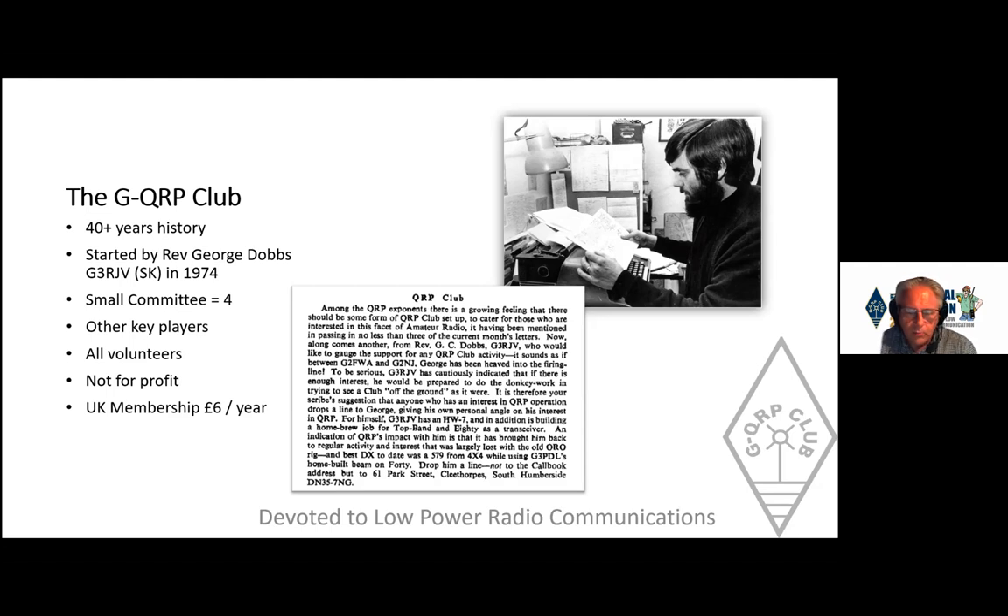The club has a very small committee of four: myself as chairman, Graham G3MFJ as treasurer, Daphne G7ENA as membership secretary, and Dick G0BPS as secretary. There's also a wider team who do great work — Tony G4WIF runs our website, and Tex G1TEX, who used to work for Practical Wireless, is our Sprat magazine editor and has brought full colour production to the publication.